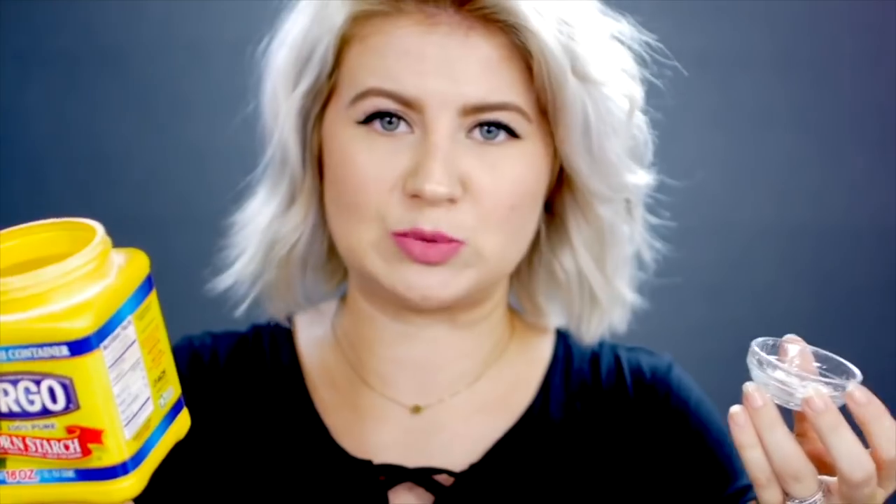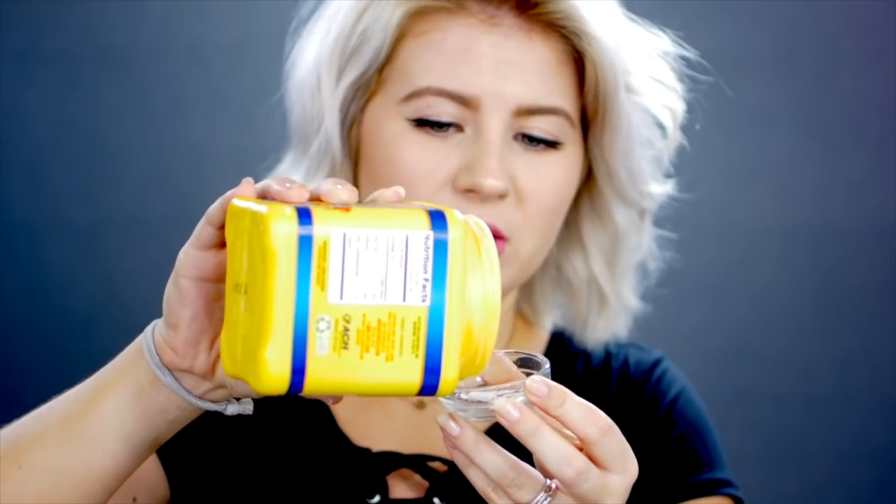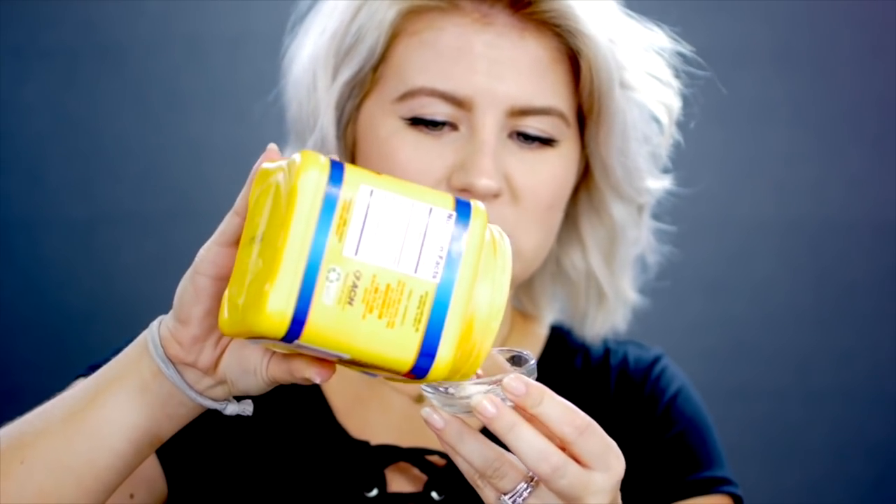The next quick fix is a do-it-yourself dry shampoo — some kind of powder that will absorb moisture. For example, baby powder, cornstarch, or cacao powder for darker hair. I wouldn't recommend using those on a daily basis though, because they're not really geared towards your hair. You want to find a dry shampoo that works great with your hair and just stick with that.